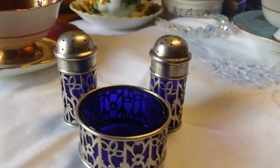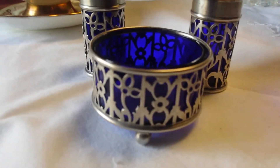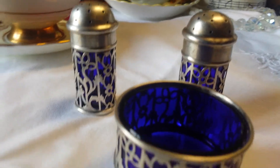Here's a nice set of sterling and cobalt condiments. The front one could be a salter or a mustard, and it's a salt and pepper. Cobalt liners and sterling.